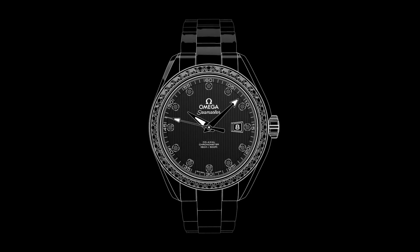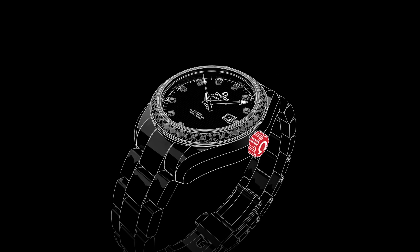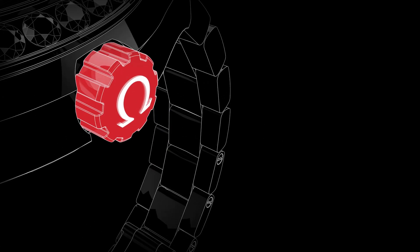Welcome to the AquaTerra video manual. Positioned on the side of the watch is the crown, which is used for setting the time and adjusting the date. In its normal wearing position, the crown ensures the watch is fully water-resistant.